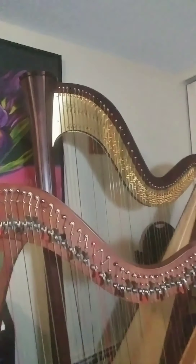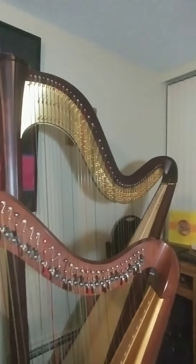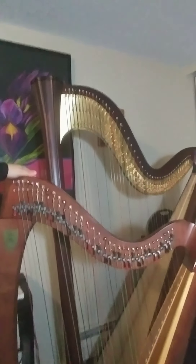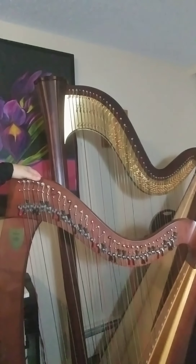Hi everyone. My name is Lanny Krantz. I'm one of the harp teachers here at the BSO School of Music, and today I would like to introduce you to this beautiful instrument just behind me. It is called a lever harp. You can see my lever harp just against my concert grand harp — behind it, it is quite a bit shorter.